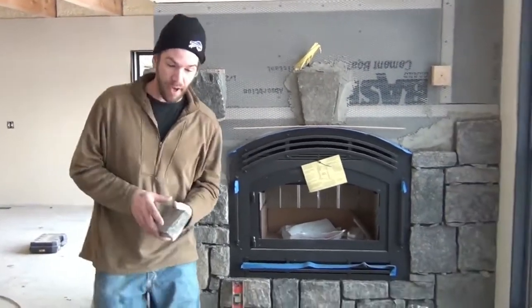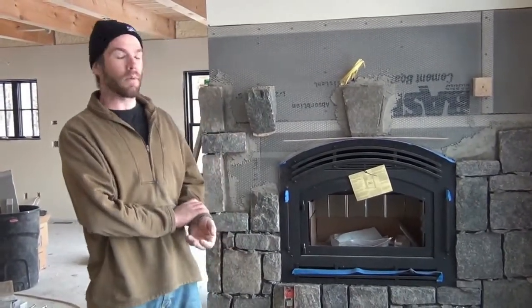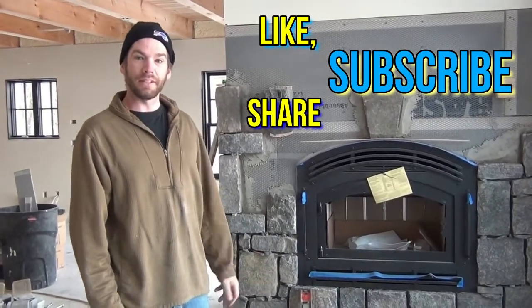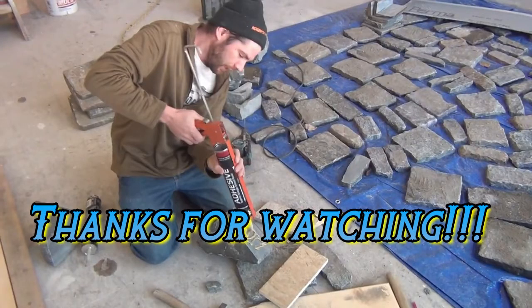Thanks for watching — this is the How-To Headquarters. Back at the channel we've got a lot more videos on how to do technical things in the masonry world. Please like, subscribe, and share.